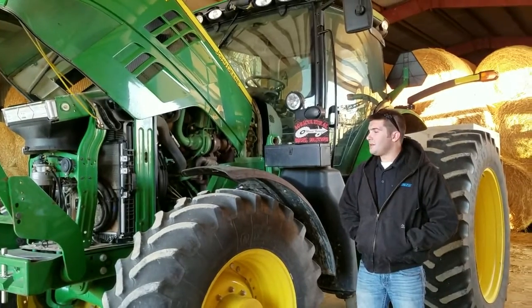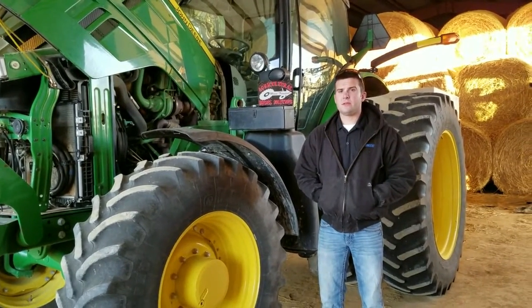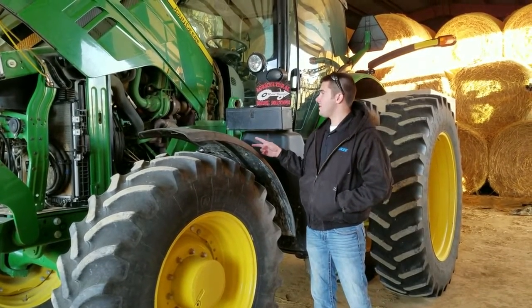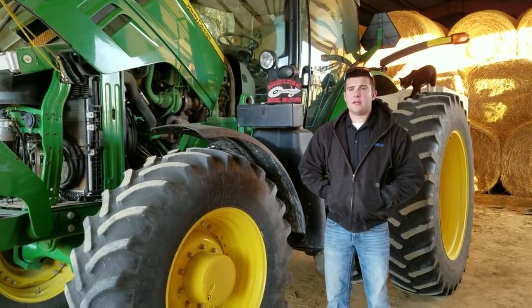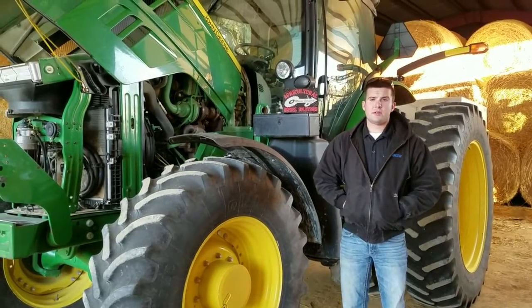This module is going to be a 2684. You'll see in your installation guide that it fits two different styles — there's a Final Tier 4 and a Tier 4. The 6.8 liter engine you're going to find in your 6R and a majority of your 7R series tractors. We're going to go over a few things before we do this install.